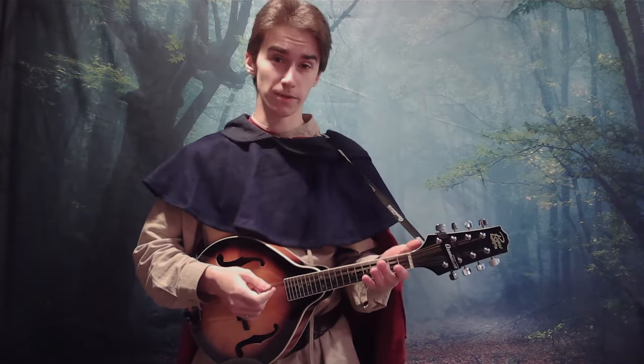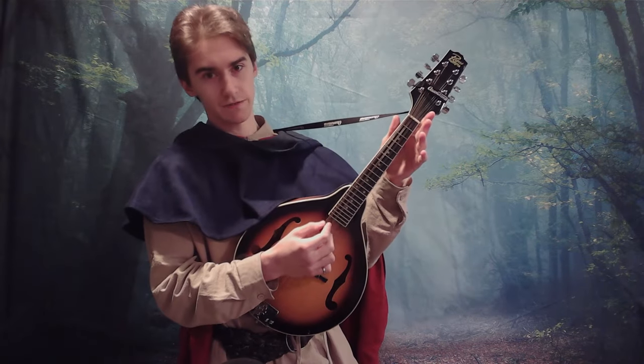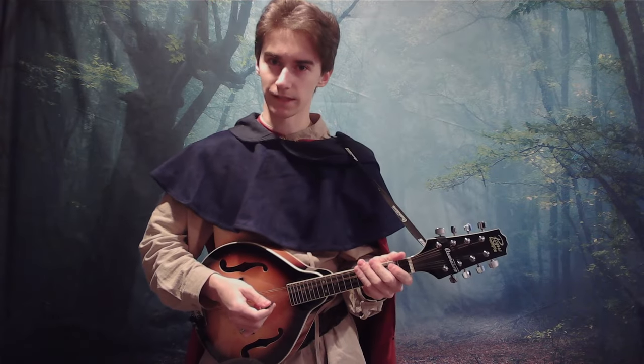I want to respect your time, so I'm going to be going fairly quickly. Step 1: tuning. This is the standard tuning of G, D, A, and E, which is found on basically every mandolin.